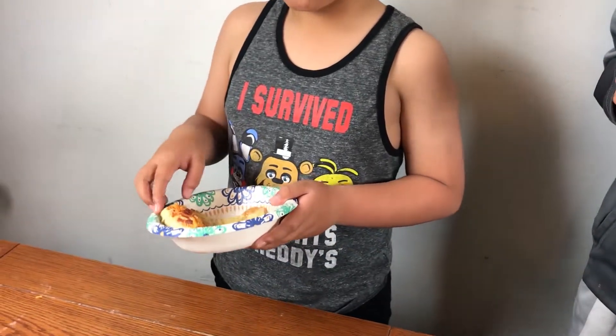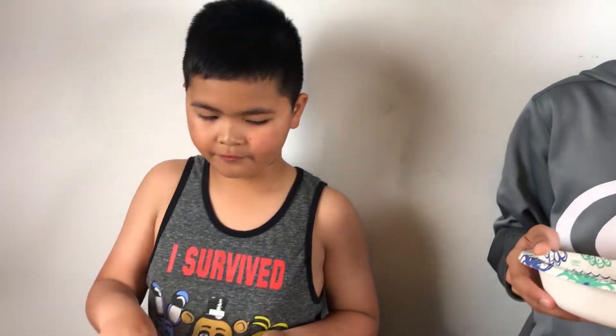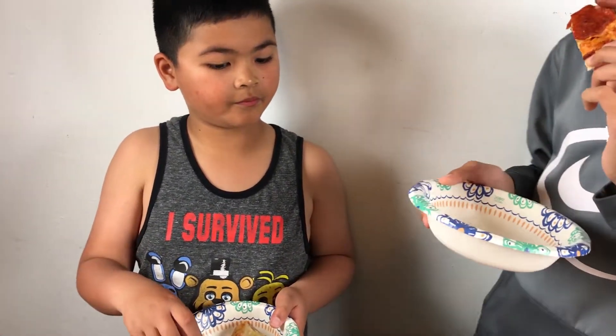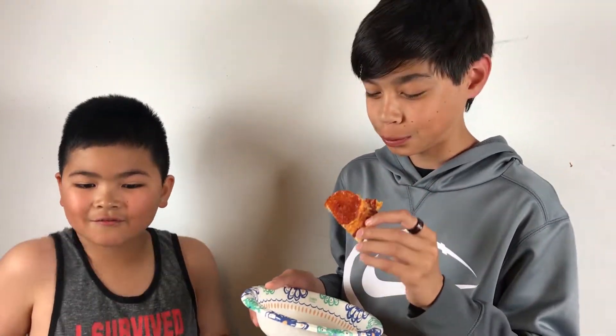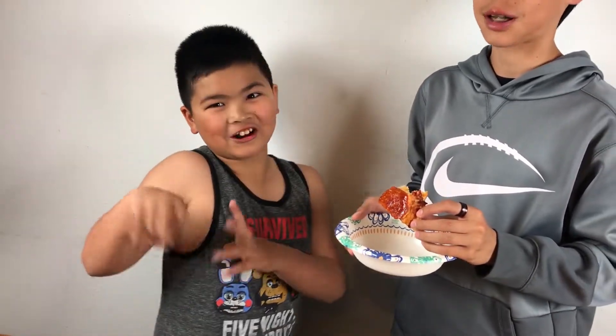This is really good — this is actually good. It almost tastes like Round Table Pizza. It's better though. Get it — Round Table — because they're round. Actually this one's not round, but who cares.